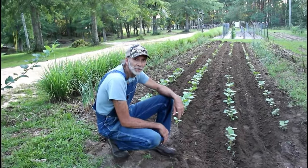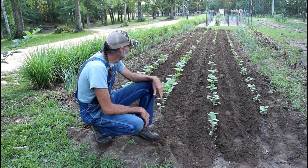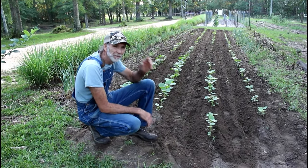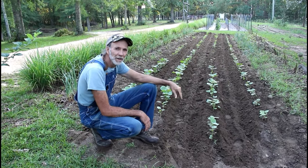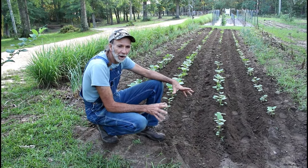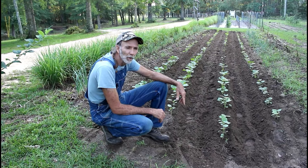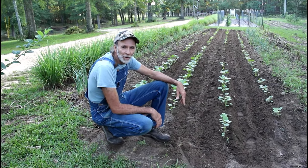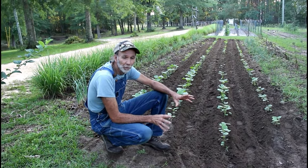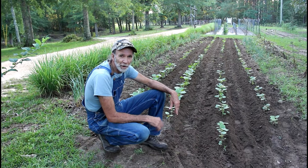Okay guys, you can see the results of the okra. It didn't take us but maybe 15 minutes at the most with the right equipment. Hoss Tool has the right equipment. I really encourage you to go over and look at the Hoss Tool products — they're very, very good products. We'll have a link in the description down below; you can go check it out from our link.